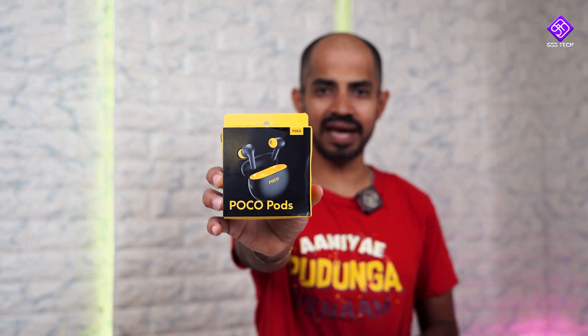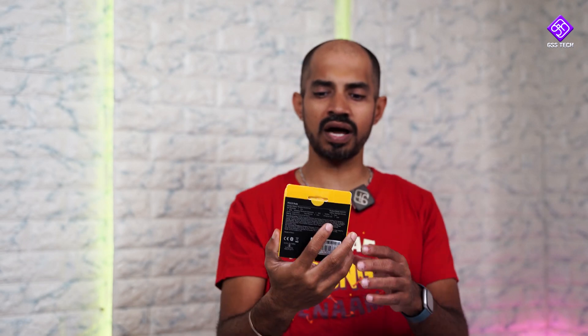Poco Buds. If you look at this one, it's 1199. This is the box packaging. Poco's branding is black and yellow. If you look at the front of this product, we can see how the product looks — it's black and yellow.